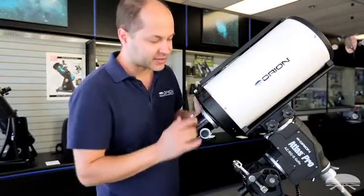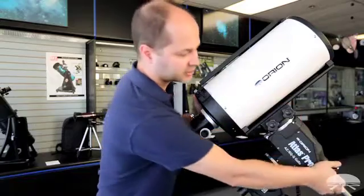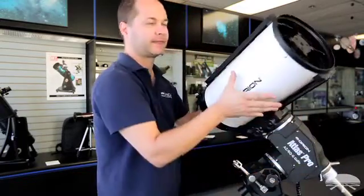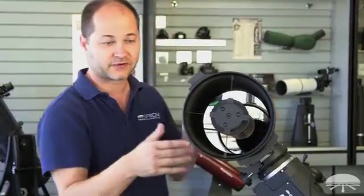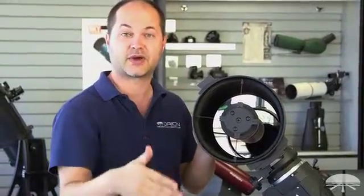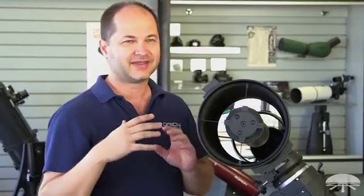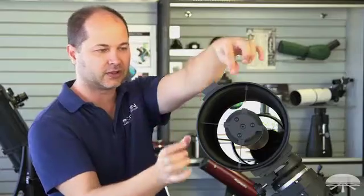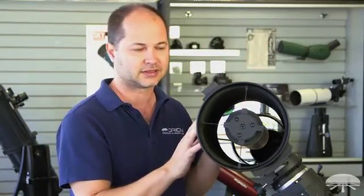The biggest thing about this telescope is the optics itself. The first thing you notice is there's no corrector plate. That's a big advantage over a standard Schmidt-Cassegrain, because the first thing that dews up when you're outside at night is that corrector plate. So no dew with this design — no dew shield or dew heater sucking power out of your battery.